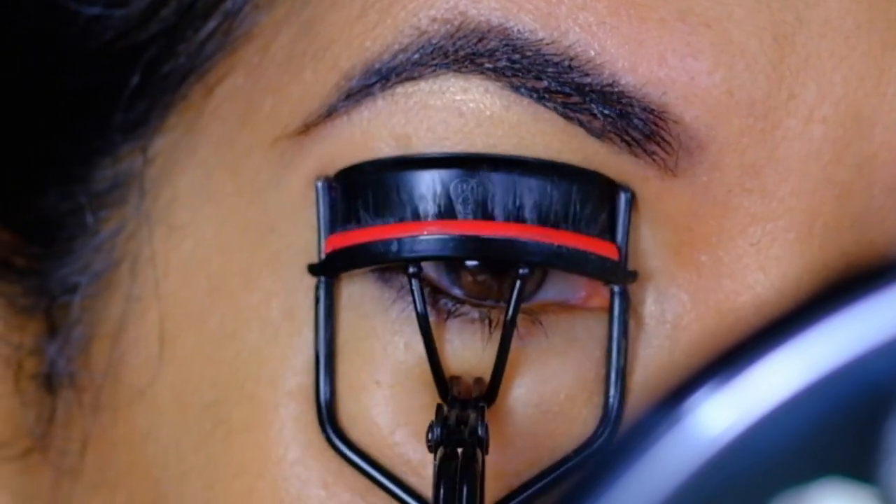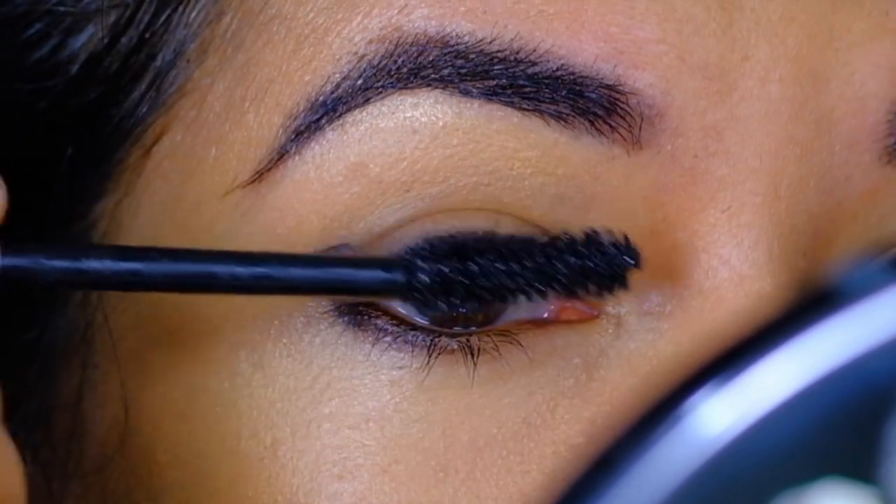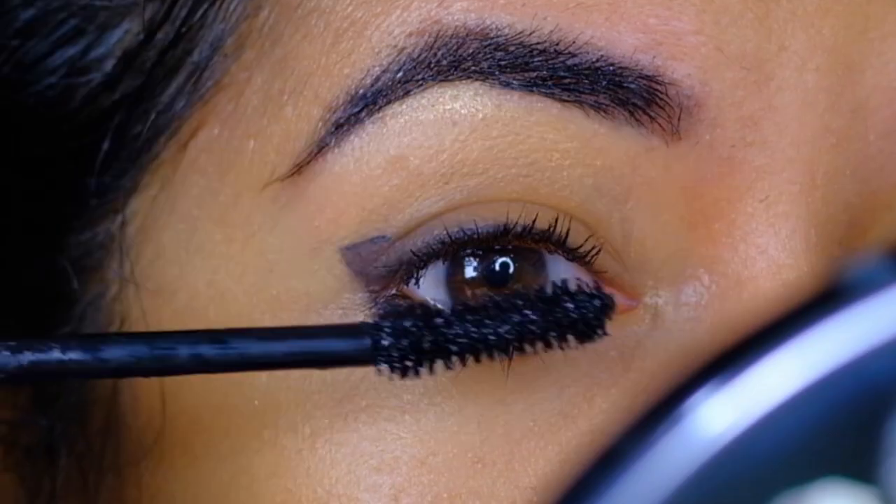To finish up, I'll be curling my lashes and coating them with some mascara. The mascara I'm using is the Voluminous Lash Paradise Mascara by L'Oreal.